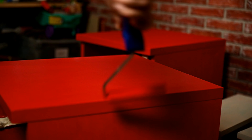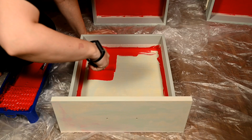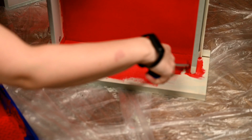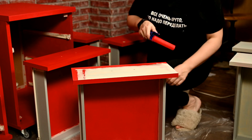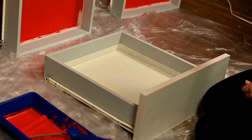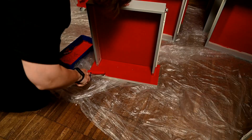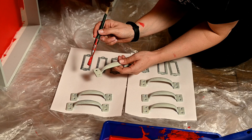I'm painting the bottom and the fronts of all the drawers, and of course I'm painting the hardware in the same color.